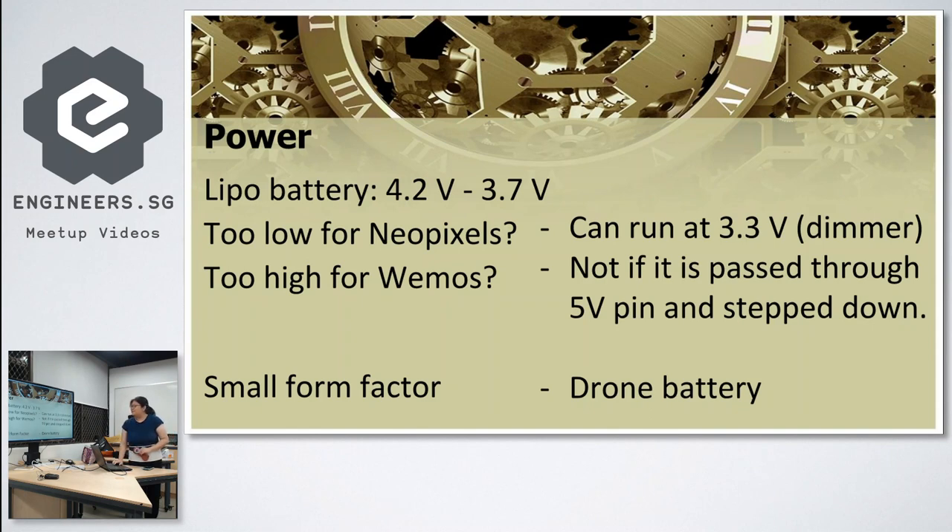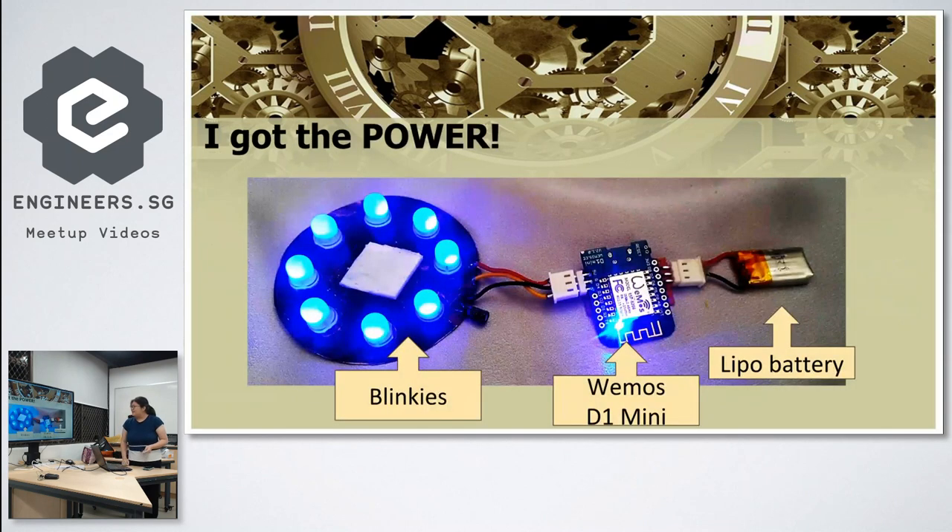For power, I needed something small because I'm wearing this on my wrist, so I used a drone battery — just that size. Here's what it looks like when you put it all together: that's the LiPo battery (super enlarged here), that's the WeMos board, and those are the NeoPixels, along with the PCB.